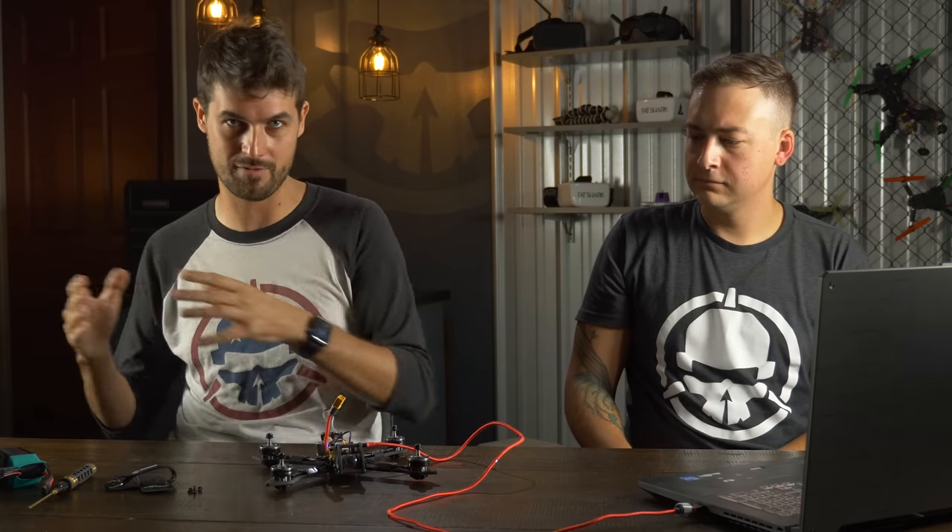Now the flight controller knows how to respond to our stick inputs, but not our switch inputs — we'd set that up in the Modes tab. We're going to skip over that for now because we still need to get the motor protocol set up to enable one of the modes we're going to use.